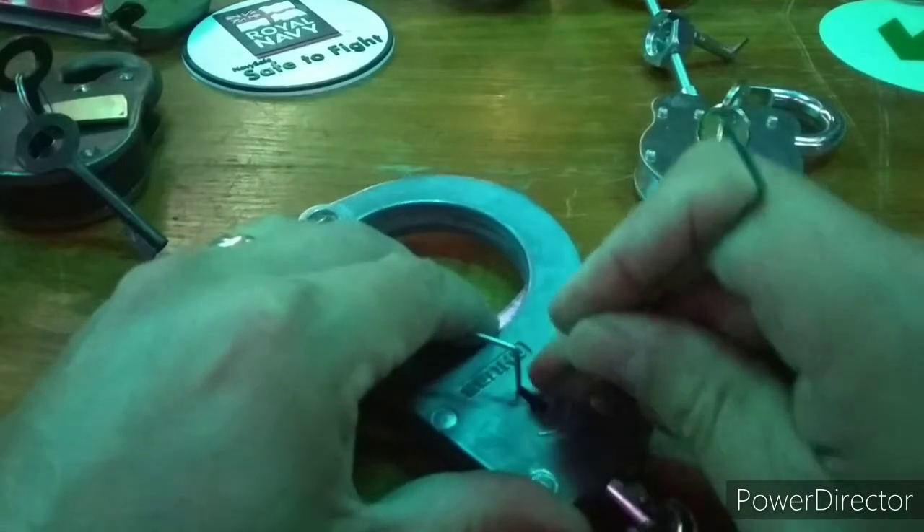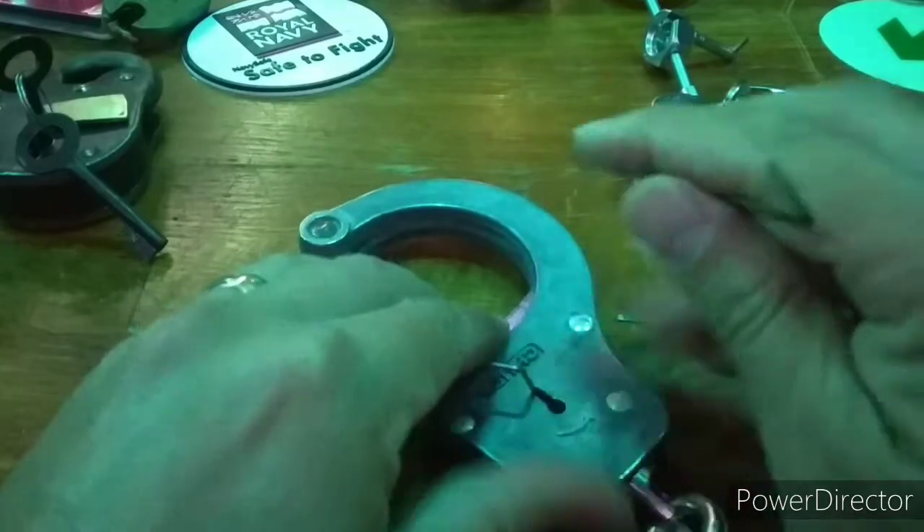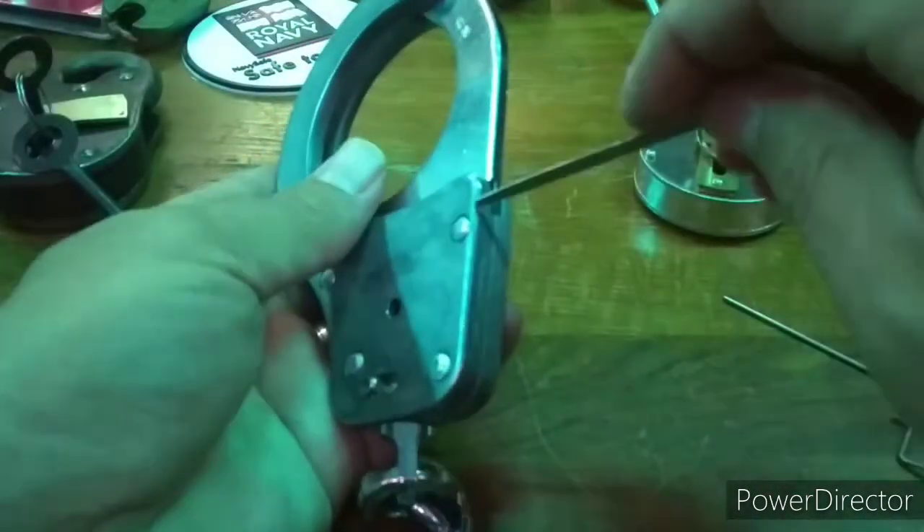This method still uses the over lift, jab and stab techniques, as you are not going to have much room when doing this on your wrist. So once the deadlock is done, it's time to shim free.